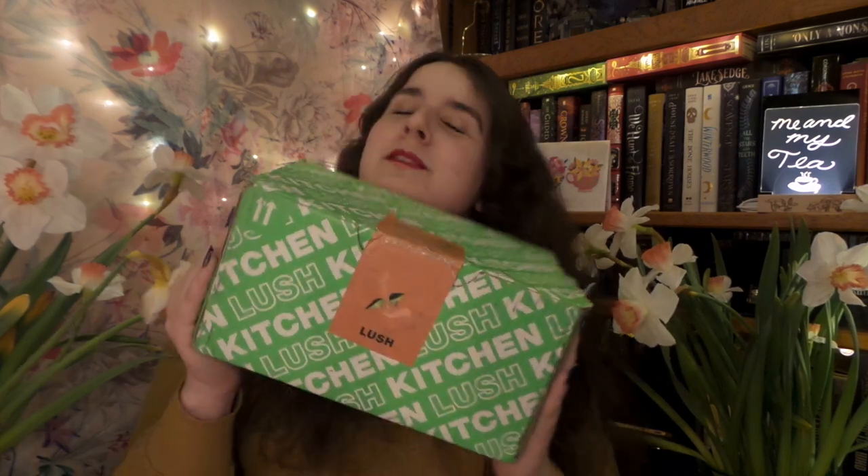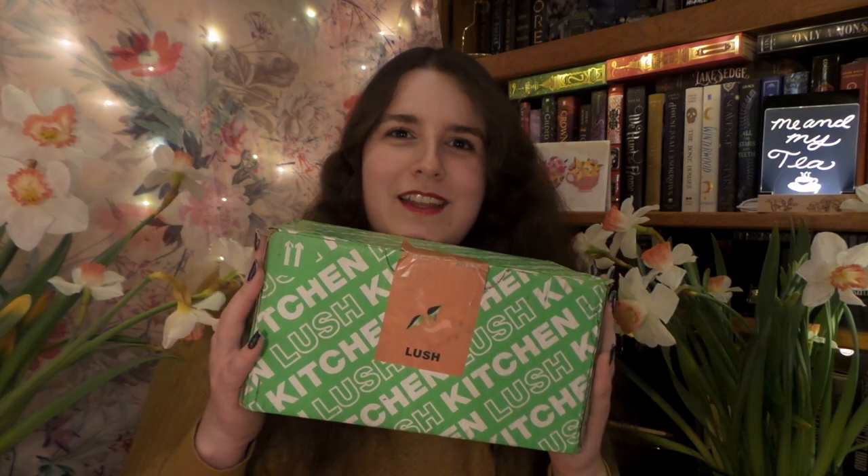Hello, it is me and my tea again. With April thunderstorms today comes April Lush Kitchen boxes, and I am super excited. I was really nervous that it would get soaked, but thankfully I have the most awesome UPS driver in the world who made sure not to get the box wet. So thank you very much, fabulous UPS man!